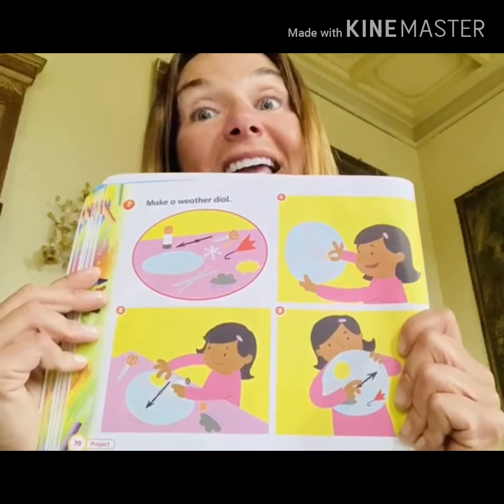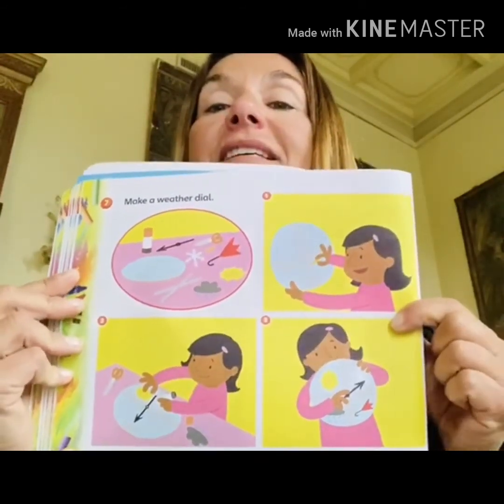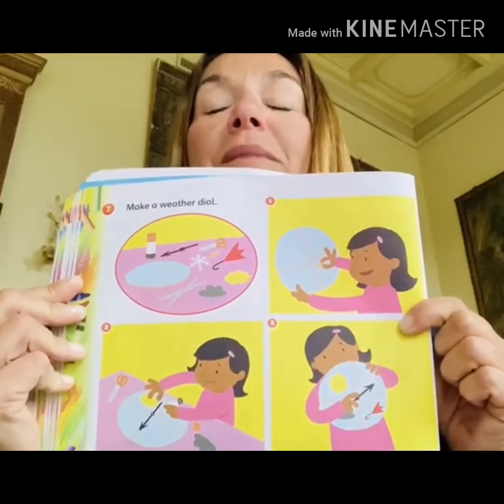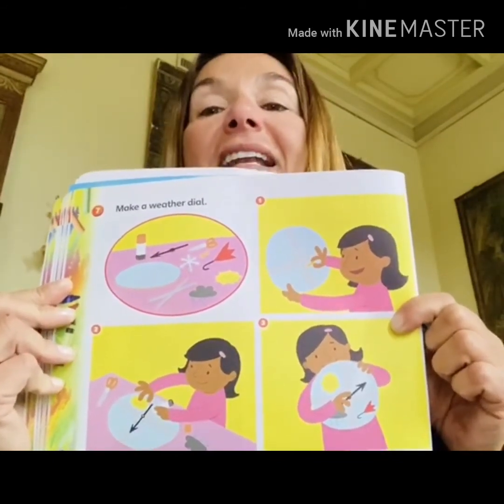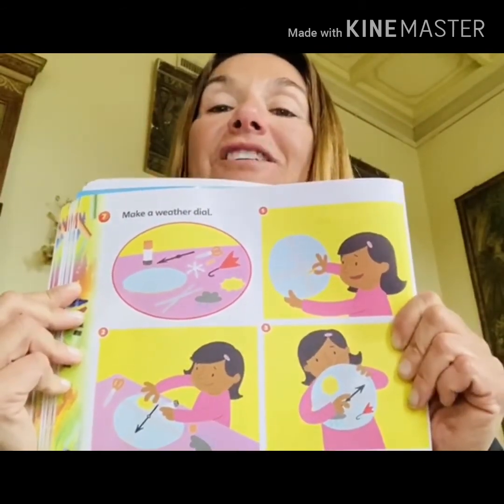Isn't it nice? I think so. I will send this craft to your parents and you will try to make it. Then please send me your craft — send me your pictures. So for today that's all. See you next time, bye bye!